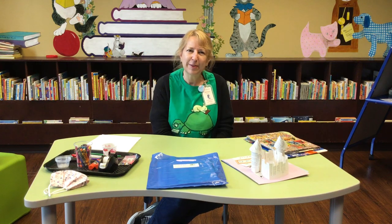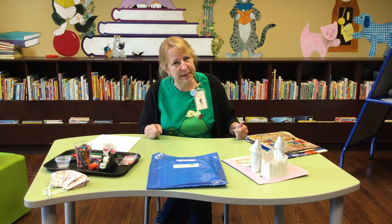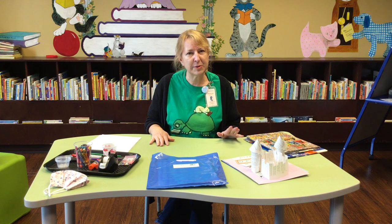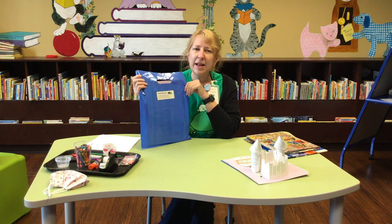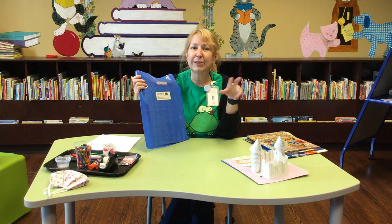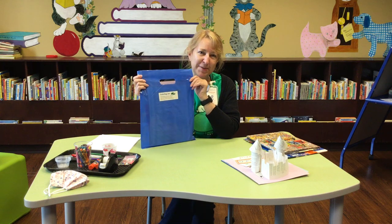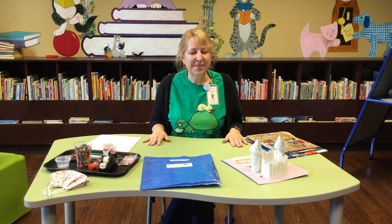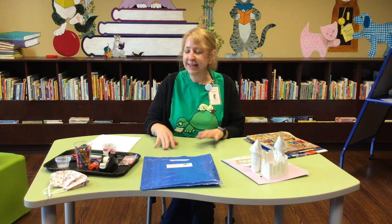Hey everybody! It's Ms. Shannon from the Fairfield County District Library, and I am here to start off our Grab Bag Art Program. This summer we have five different projects. Last summer we had a different bag every week, but this time we've streamlined and put five crafts in one bag, so you just have to pick up one this summer. We're going to use a lot of recycled stuff from home — not as much stuff in the bags, but still just as much fun.